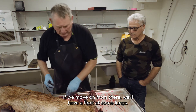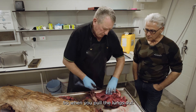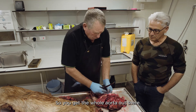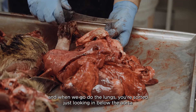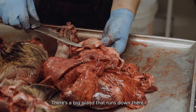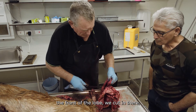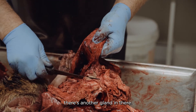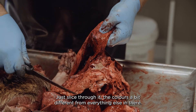Now if we move on, we'll have a look at the lungs. When you pull the lungs out, it's quite important to try and run the knife down the backbone so you get the whole aorta out. Looking in below the aorta, there's a big gland that runs down there. Then if we pick up the lungs at the front of the lobe and cut in there, there's another gland - just slice through it. The colour's a bit different from everything else in there.